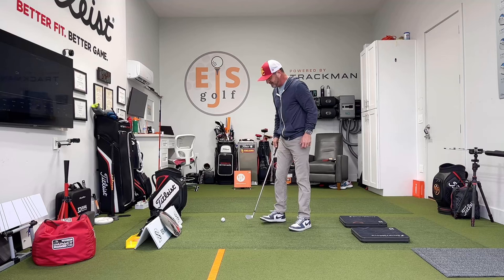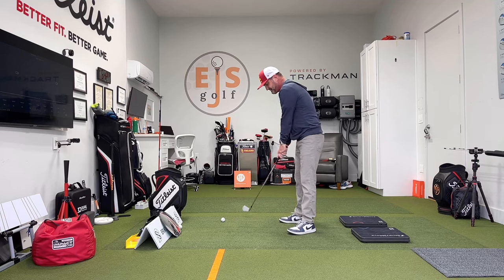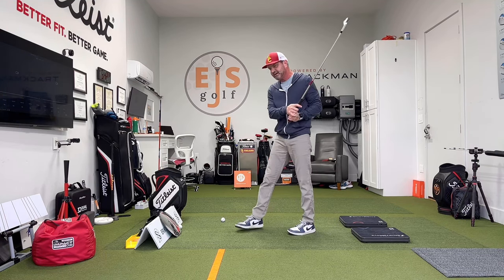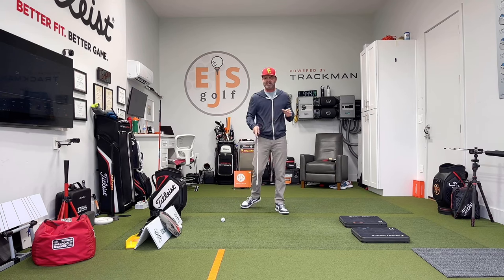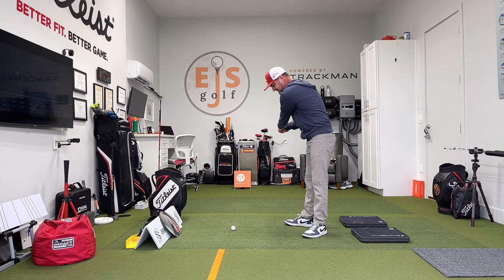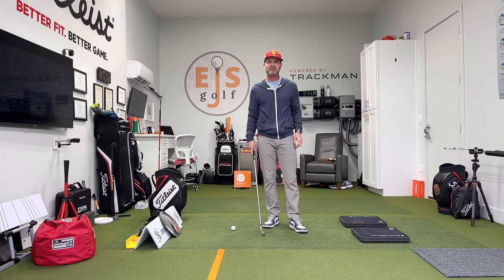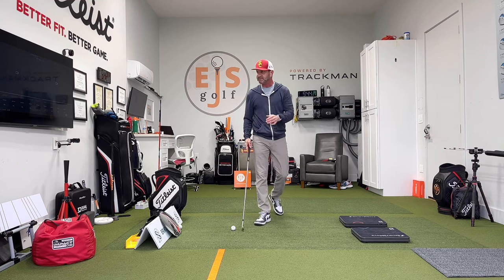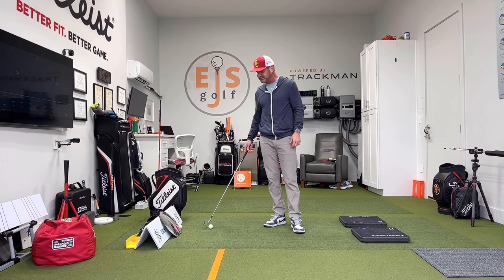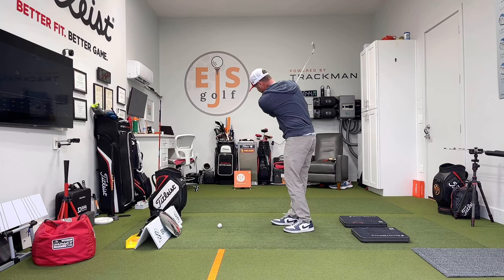Over here on the regular turf — this is what I was using before I switched a long time ago — it just feels like concrete. I don't know if you can tell, but hitting off this it's almost bouncing. Now if you watch when I go into the SimTurf, you see how there's some grab. To me that is so much more real. If somebody's in here taking a lesson and they hit it fat, on the regular turf they can still hit behind it and it'll go through okay. On this one, it won't. You'll get more realistic numbers on TrackMan because of that.